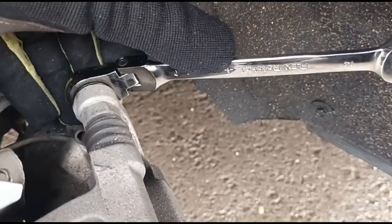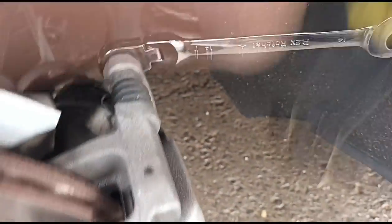These are 14 millimeters. Most cars use 30 millimeter but this is 14, so we're just gonna break those loose.